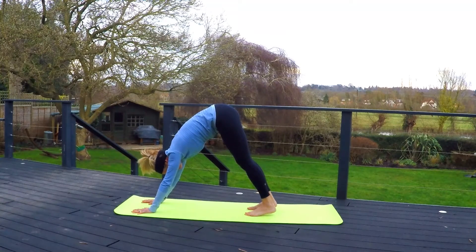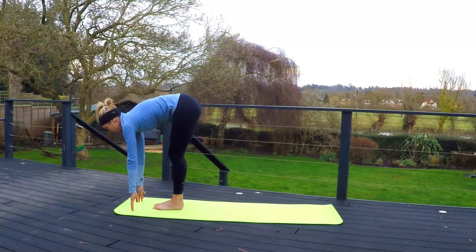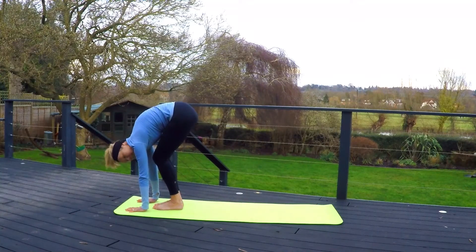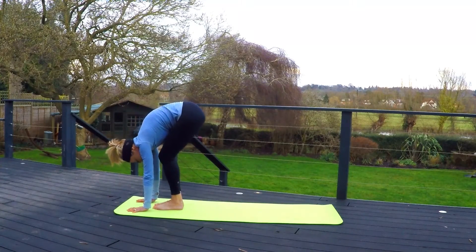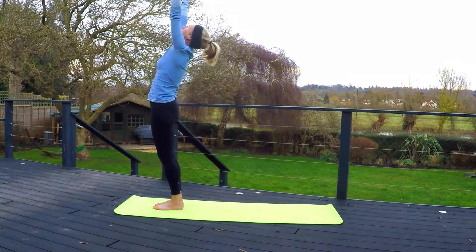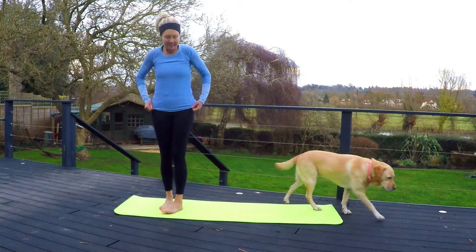Breathe in. On your next inhale, step both feet to the hands. Come up to fingertips into a half forward fold. Deep inhale. Exhale, full forward fold — knees can be bent slightly or not, depending on how much tightness you feel in the backs of the legs and hips. Inhale, standing. Arms coming overhead, reaching, looking up at the hands. Full body stretch. Exhale, back to center.